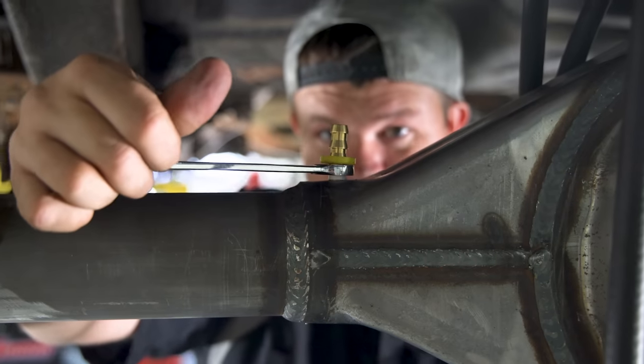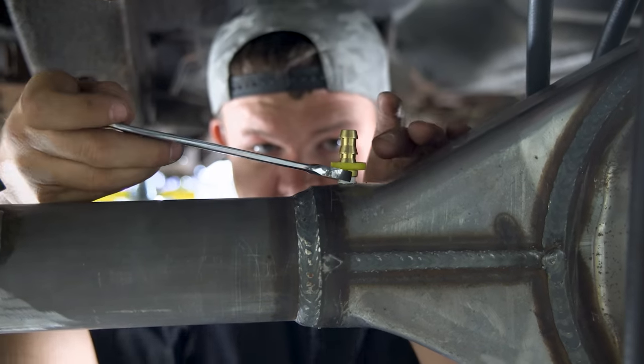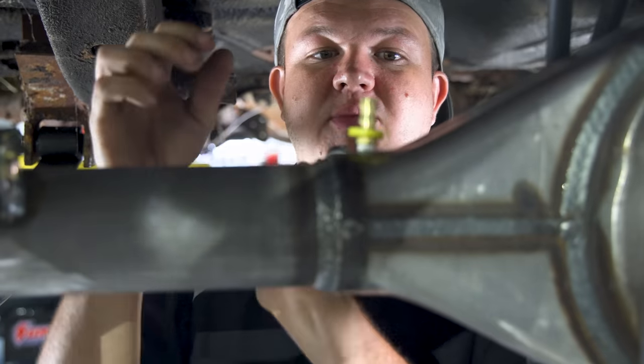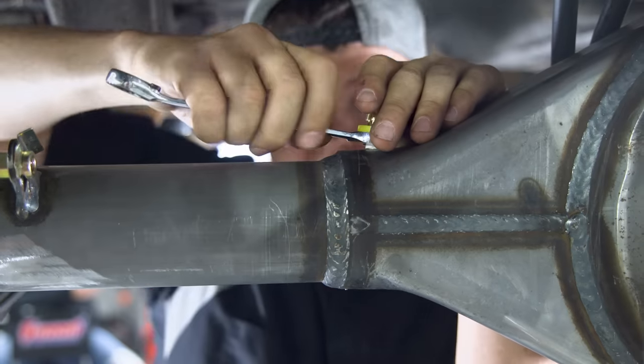This is not cross-threaded — it's going in perfect. It's just a little angled, no big deal — it's just a breather tube. Tighten this barb up and we're going to put a hose from here, probably up top. It's just a breather for the rear end.